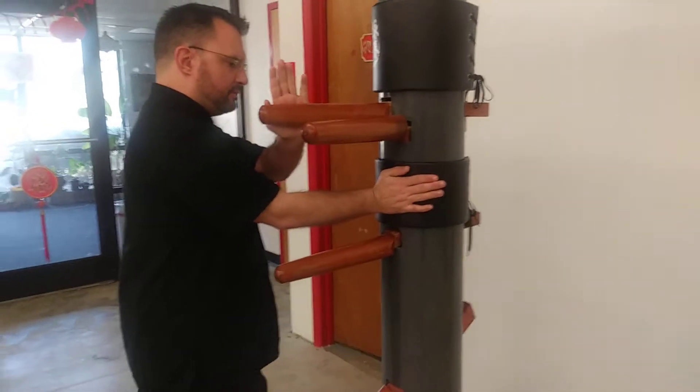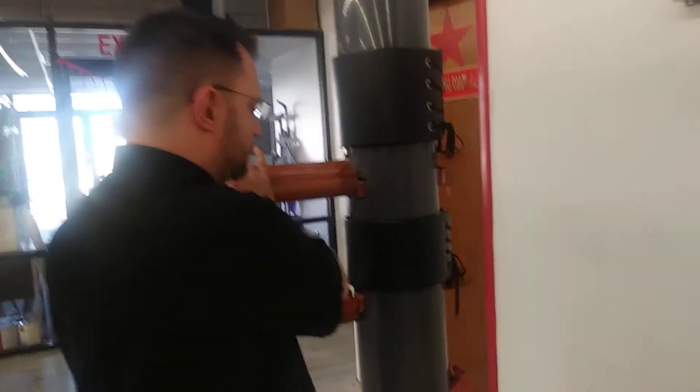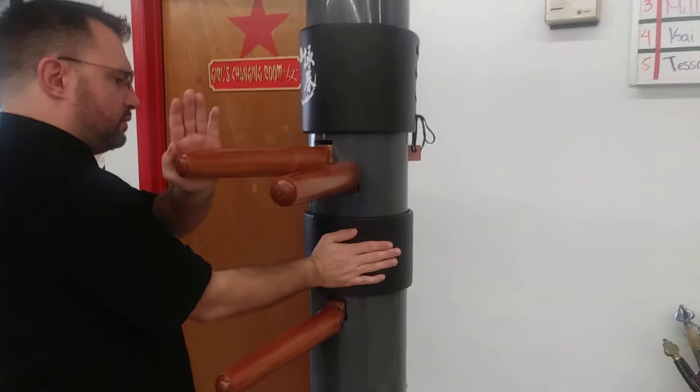Gum, hawk, low palm, gum, step around, hawk, low palm, gum, step around, hawk, low palm.